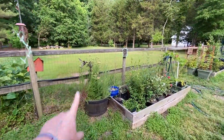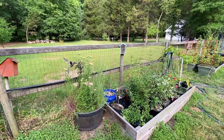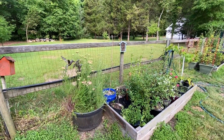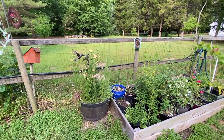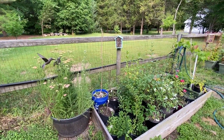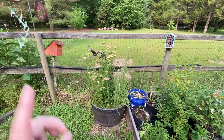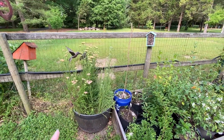We have some yarrow right here. We grow yarrow for two reasons: we grow it as a cut flower and we also grow it for the pollinators. I am getting ready to release a brand new ebook all about pollinators and how to attract butterflies to your backyard — I will leave a link below. Yarrow is great for cut flowers and great for pollinators.